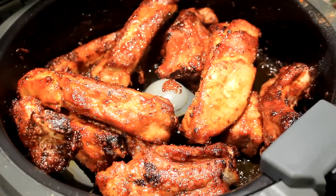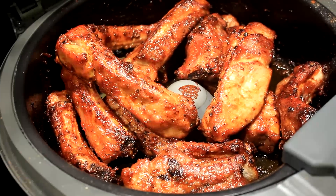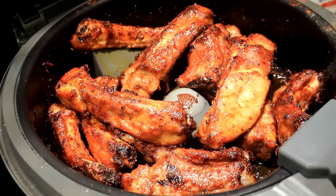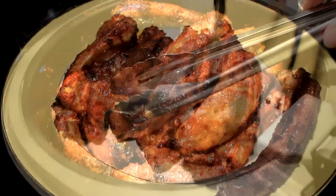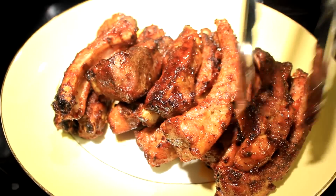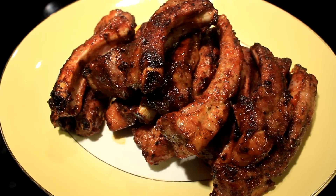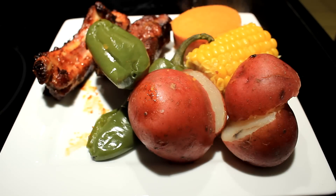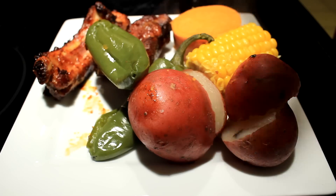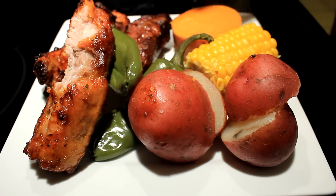And there you go — look at this! You're gonna take them out and put them on a plate. I'll tell you what, this air fryer thing is absolutely phenomenal. I've cooked a bunch of things in it so far. Just look at that — beautiful bite.